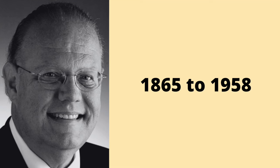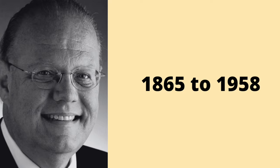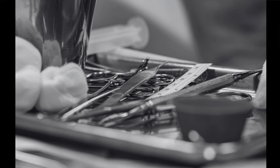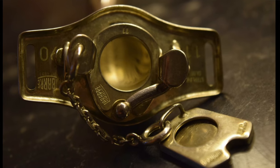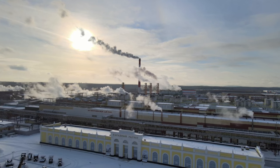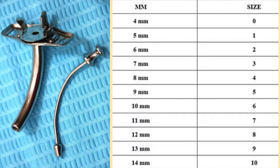Dr. Jackson, who lived from 1865 to 1958, is credited with standardizing the modern technique of tracheotomy. Dr. Jackson invented numerous instruments for the airway, including his version of a tracheostomy tube. His tracheostomy tube was commercially available by 1911 and continues to be made today, available in a wide range of sizes.